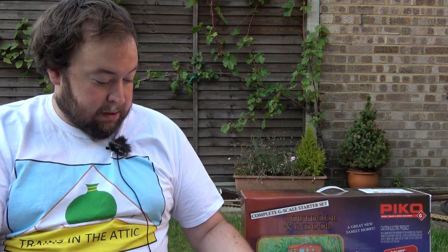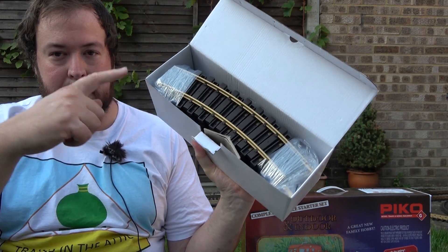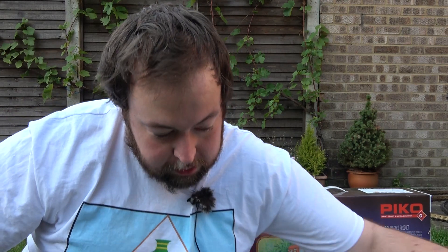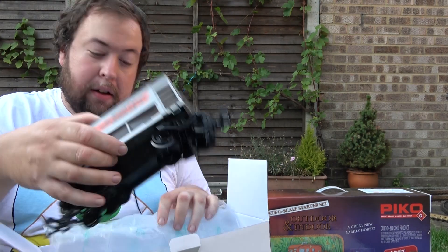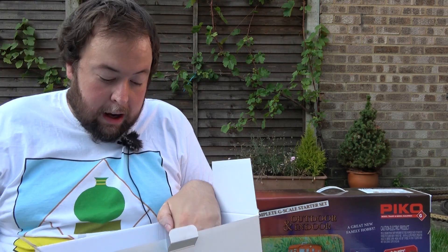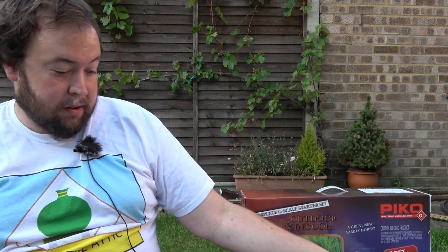I'll go and open the next box. This one has some weight to it — it's a box of round track. I'll keep this to one side as it will be useful eventually. Now we've got a nice big box but not too much weight to it. We've got some wagons — that nice wagon, and then a lot of plastic packaging, and then this wagon here. These will look quite nice.